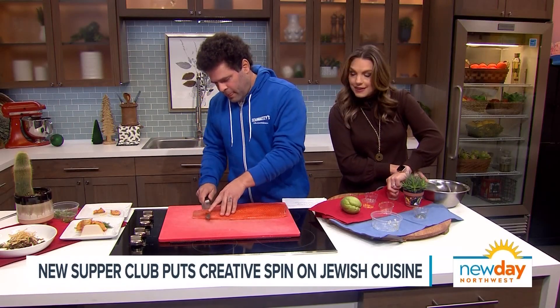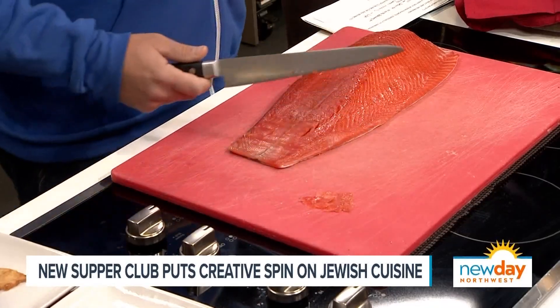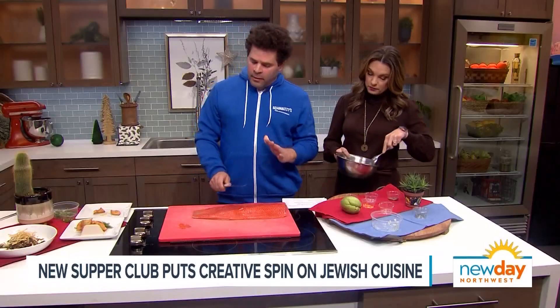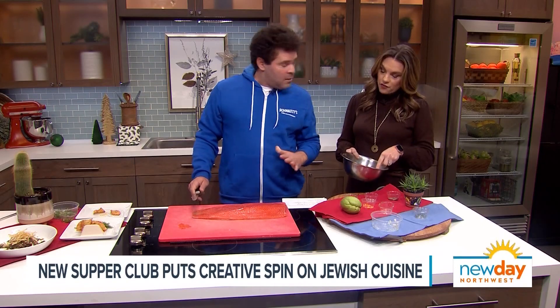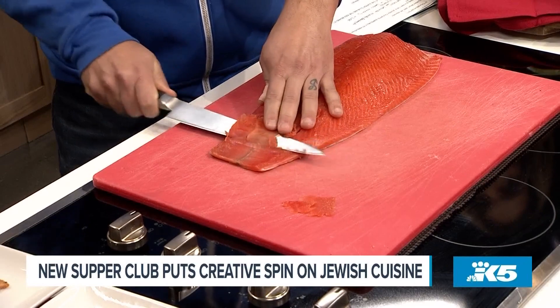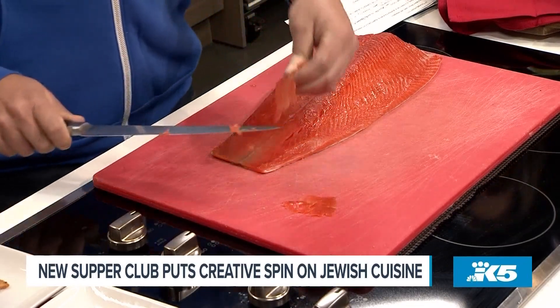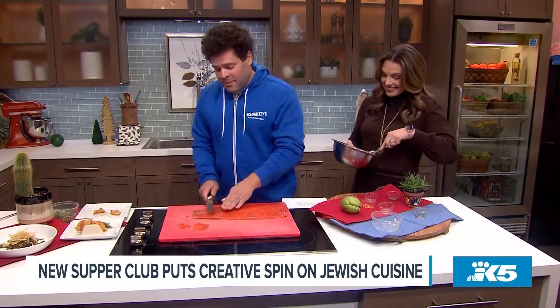Is there a special way to cut lox? Yeah - first key is a sharp knife, and a flat slice going down towards the tail. Making sure that you are slicing it as thin as possible. The East Coasters say if you can read the newspaper through the lox, then you've sliced it thin enough.